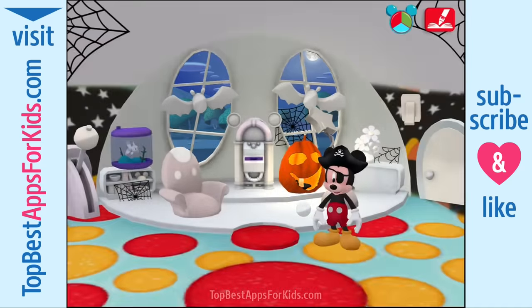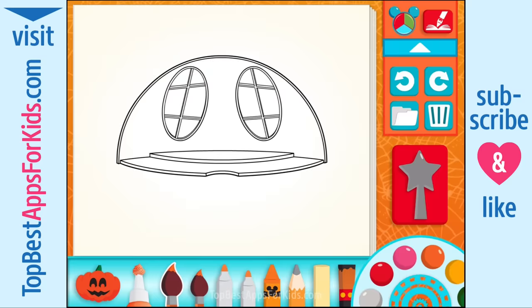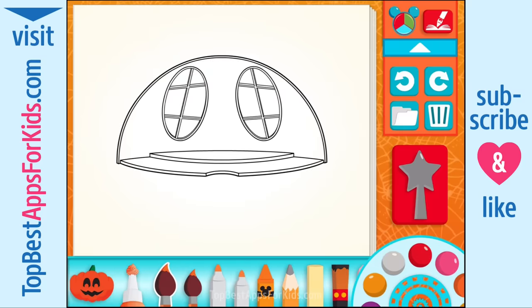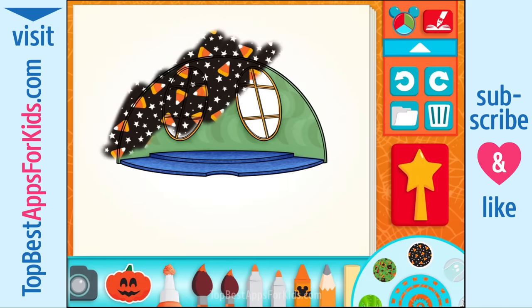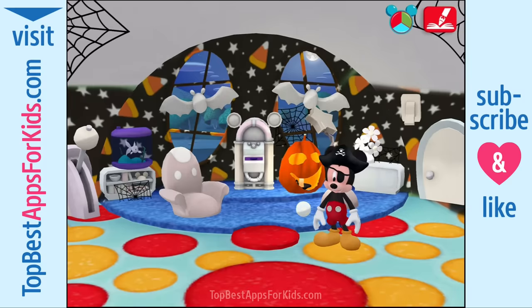Hey, I can see you! Choose something to paint — the lawn floor. The Mouseka brush. When you're finished painting, use the magic wand. Decorations for Halloween, some candy corn. Cool! Hot dog! You did it!